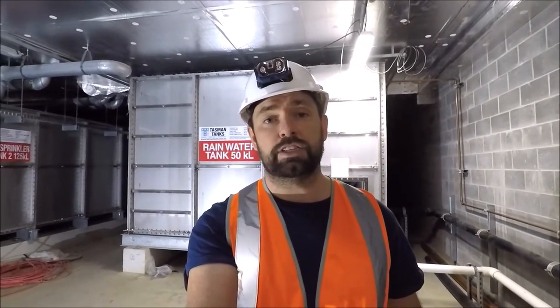Hi there guys, welcome to another Rossbury Productions video. Now a different video for you today. I normally make videos on what I like doing outside of work, which is working on cars, motorcycles, going on trips and tours. Now I thought it'd be fun to start making some videos about what I do during my working week as a building services manager in the construction industry.